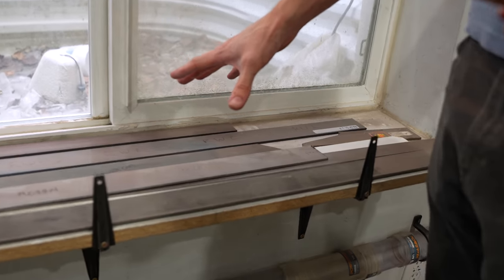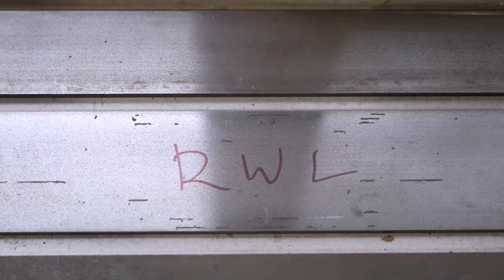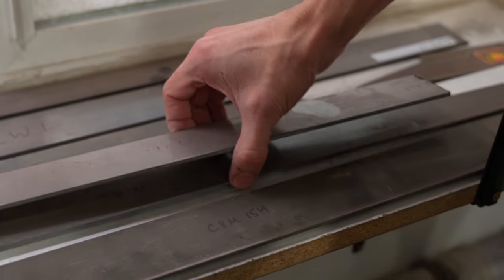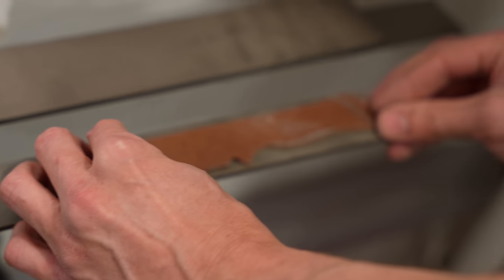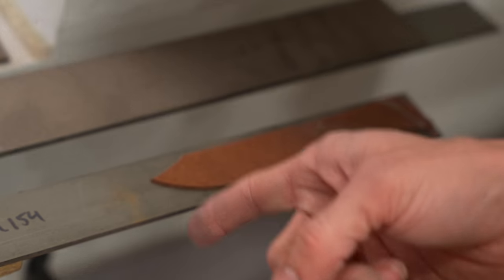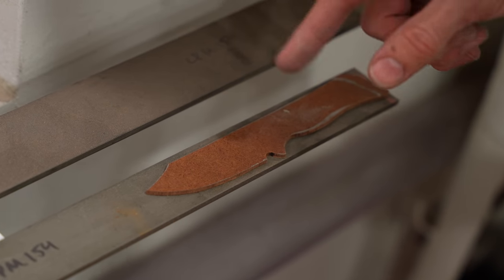This is where we store our metal. We've got several different types of stainless steel here: RWL, MagnaCut, 14C28N, AEBL, and our CPM 154, which I think is what we're going to be using today. I've done several knives out of this stuff and I like it quite a bit. The inch and a half width looks like this knife should fit on there just great. So we're gonna cut this off, trace the shape, and cut that shape out.